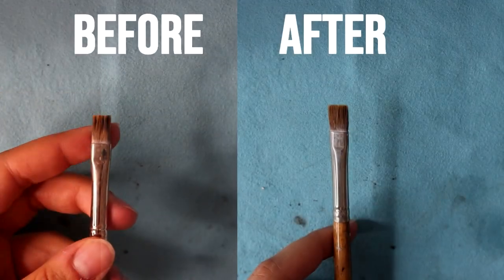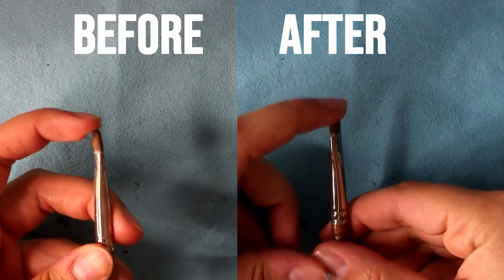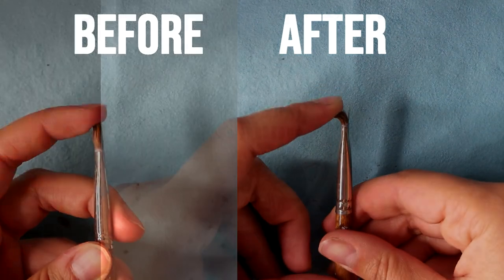My before and after really demonstrates this perfectly. You can see on the left side it's very firm, and on the right side it is very supple.